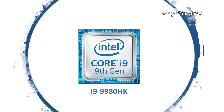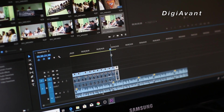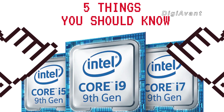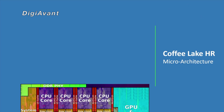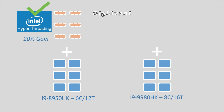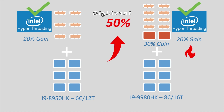Finally, we come to the i9-9980HK. It's Intel's 9th Gen top performer for gamers and professionals. Here are 5 things you need to know before you buy. Number 5: It still features a 14nm process with Coffee Lake architecture, with improvements on power leakage and efficiency. Number 4: This time it's a whopping 8-core CPU with hyperthreading, resulting in a 50% gain in performance.